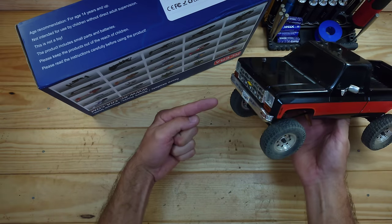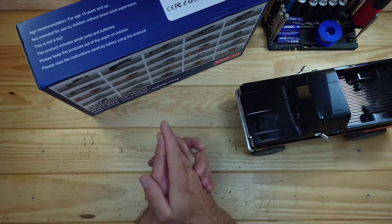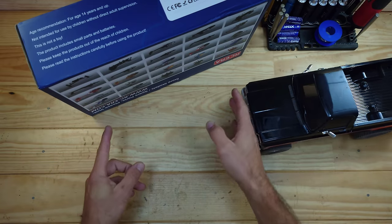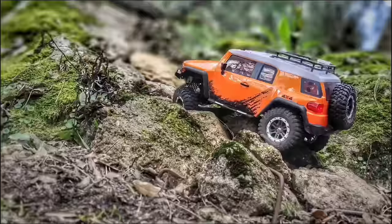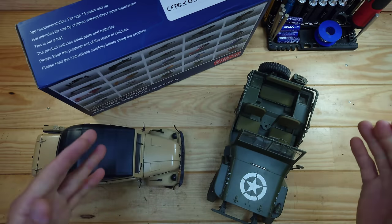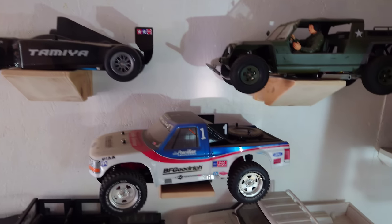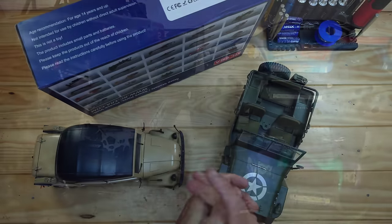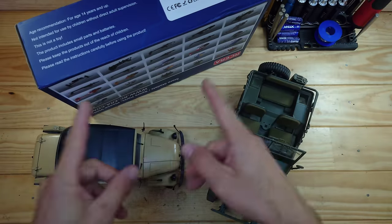Hey guys, in today's video we've got something very awesome — but it's not an RC car. We're going to look at something different. Maybe I made a very big mistake and I'm going to crash this thing very hard. You want to know what it is? Stay tuned. As you know, my heart lays with RC cars, but sometimes you have to try different things. I've got a lot of RC cars — small ones, bigger ones, vintage ones, modern ones, bashers, crawlers, and a lot of other stuff — but this time I wanted to do something different, and everything is inside this little box.